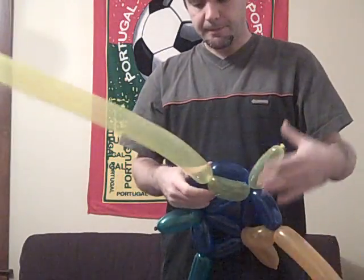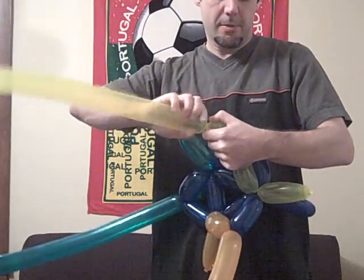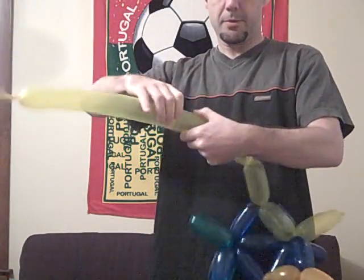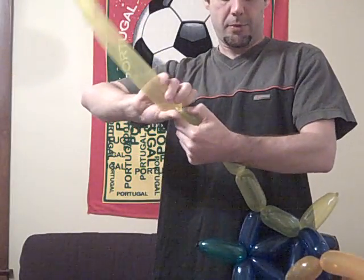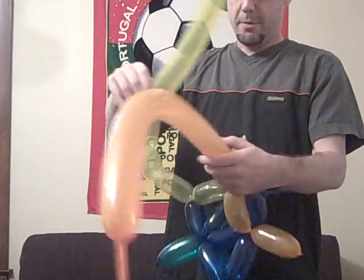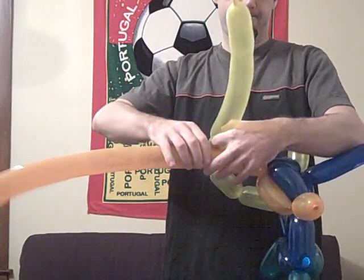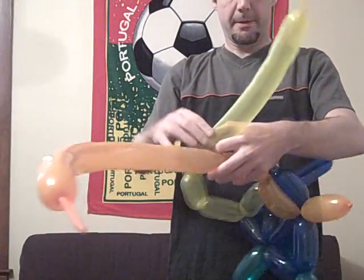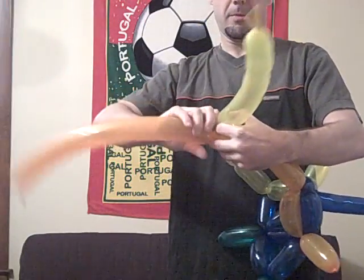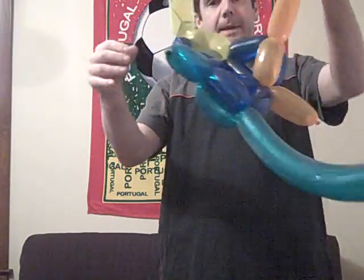Now what I'm going to do is make a bunch more yellow — one, two, three, four, okay. So notice I've made a loop there.